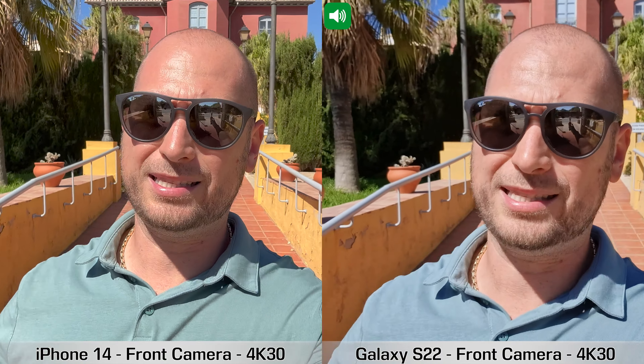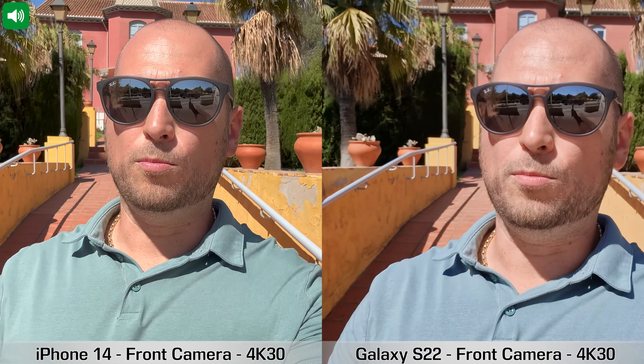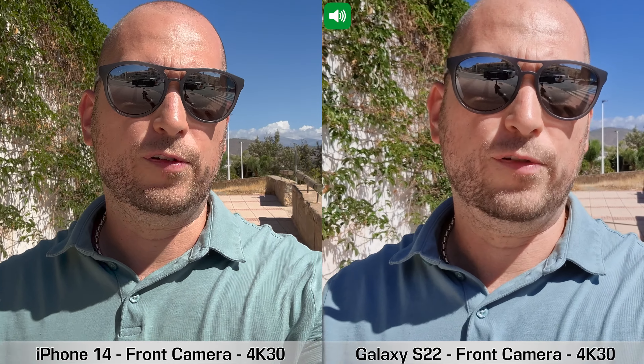I'm going to walk a bit faster so you can see how stabilization works on both devices. I'm also switching the audio from one phone to the other so you can see which one picks up sound better. It is a bit windy out here and there's some traffic around, so you may hear that aside from my voice.